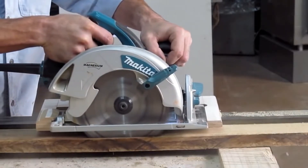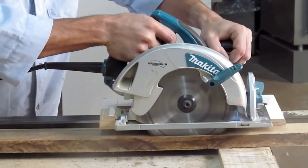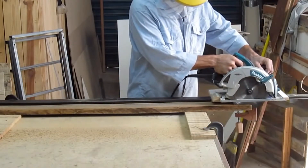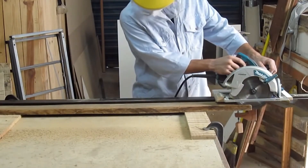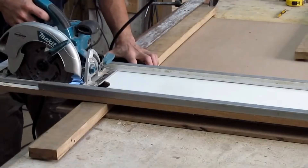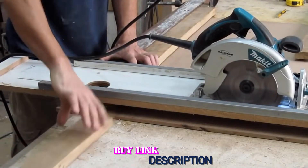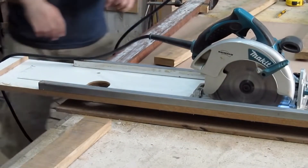The corded power supply does make the Makita 5007MG less mobile than battery-powered options. But unless you're working on a large job site, the cord shouldn't be much of a factor. I used it to rip through plywood and MDF panels, as well as to chop through lumber for framing, and it's a blast to use. This model includes a coated framing blade to get you started. If you'd like more, there is an option to add a 10-pack of blades for an additional $80.